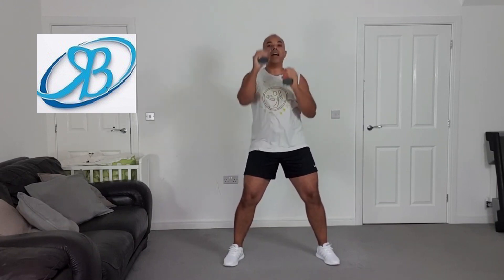Arm sprint, forward jab — here we go, finish strong! Burn up the shoulders, come on, come on, slightly higher.